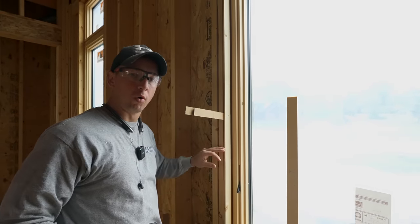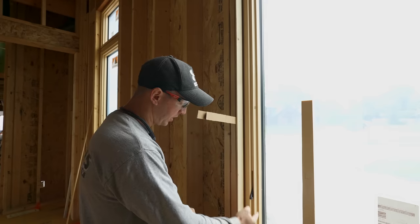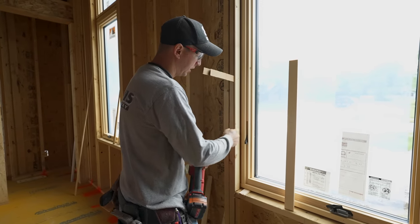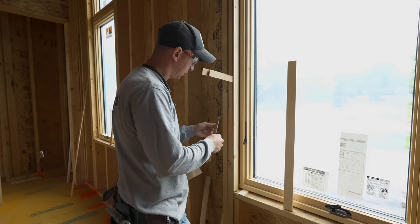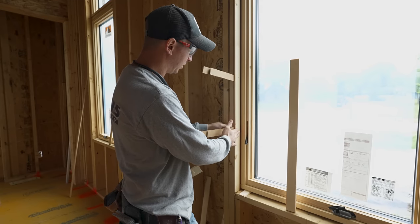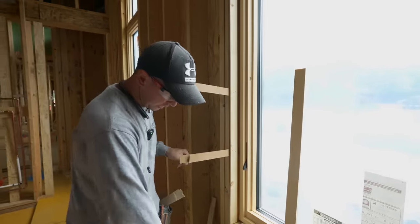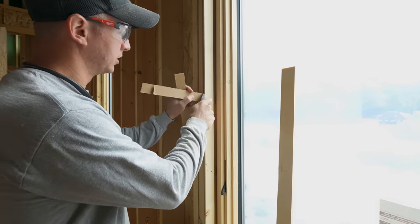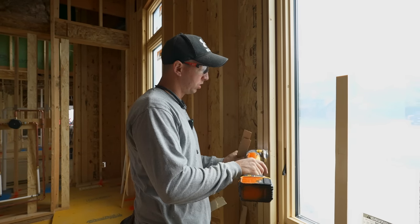We do want pretty decent support because the drywallers are going to come and screw their drywall to this and it'll go into the framing. If the drywaller puts a screw in the middle of a two-foot unsupported span it's just going to suck that shim in. So I really need shims about every 12 to 16 inches to make sure it's supported all the way up. You've got a couple of options for trimming the shims — a sharp utility knife takes a couple of slices and cuts pretty cleanly, or you can use a multi-tool and buzz them off.